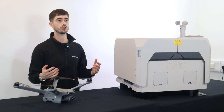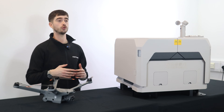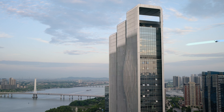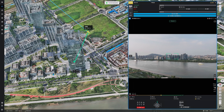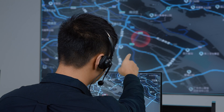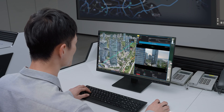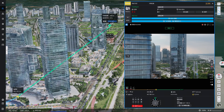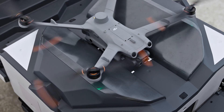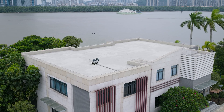The DJI Dock 2 comes with a ton of new smart features, including custom flight areas and also automatic bypass functions. This allows the drone to complete their missions without worry of being obstructed by obstacles. Previously, the DJI Dock 1 only allowed the drone to hover or return to home if it encountered an obstacle. This feature not only protects your drone, but also ensures that your missions go ahead as planned.